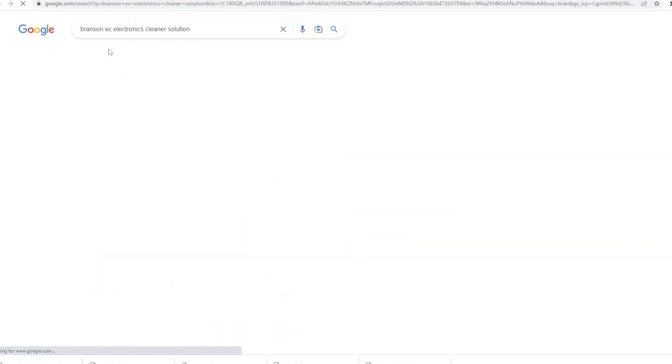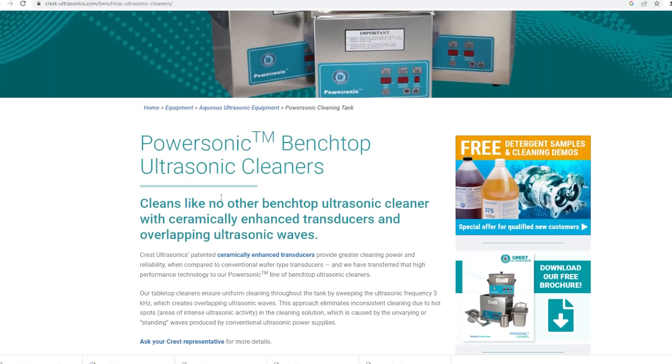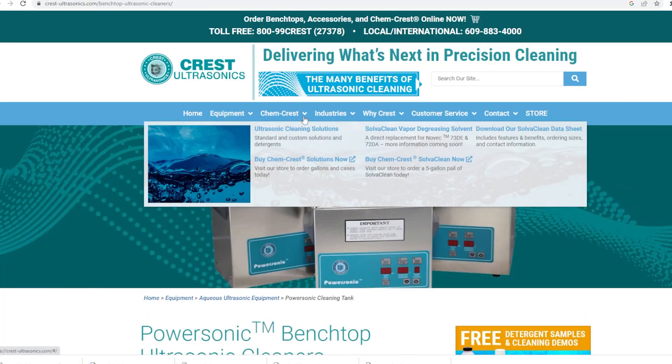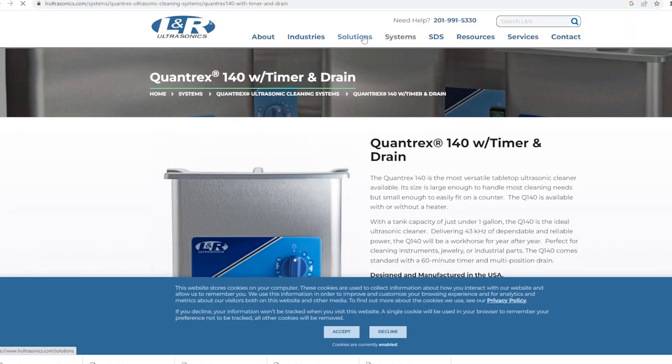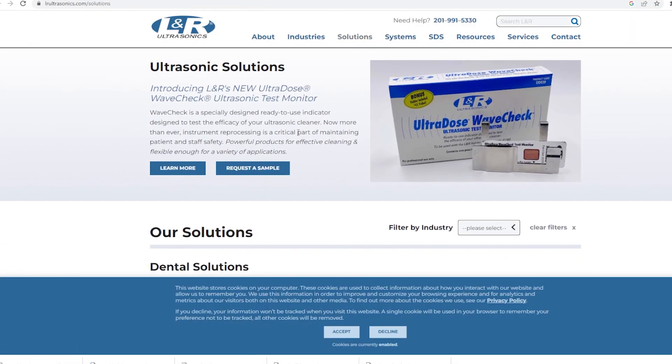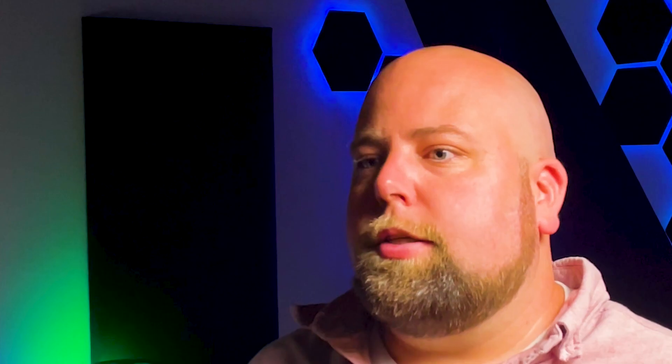There are several brands of solvents commonly used in ultrasonic cleaning machines for electronics. Some of the most common include Branson EC solvent — Branson is a well-known brand in the ultrasonic cleaning industry and their EC solvent is a popular choice for cleaning electrical components. Crest is another popular brand and their PowerSonic solvent is commonly used for cleaning electronics. Another is LNR ultrasonic cleaning solution; LNR is a leading manufacturer and their Solvent 140 is a commonly used solvent for cleaning electrical components as well.